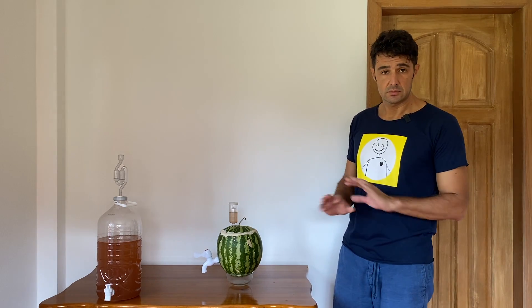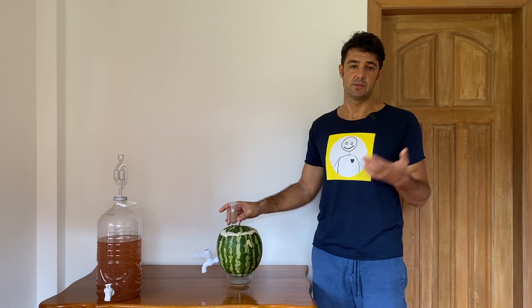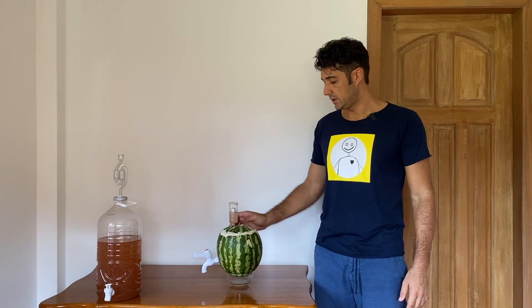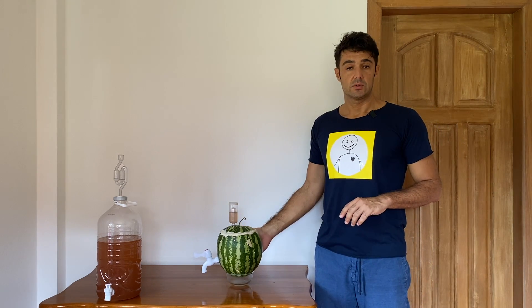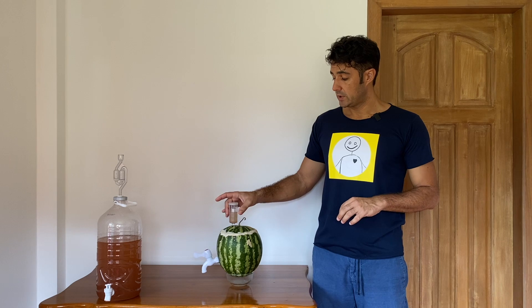After 24 more hours — so 48 hours in total — the fermentation is done. You can tell from the airlock; this is the most important instrument you need every time you decide to make beer or wine. Also, the dough we put around the lid of our watermelon is now dry, so our watermelon is completely sealed. Because I like to drink my wine cold, I will put the watermelon directly in the fridge. How do we know when fermentation is done? When there are no more bubbles coming from the airlock, the fermentation is finished.